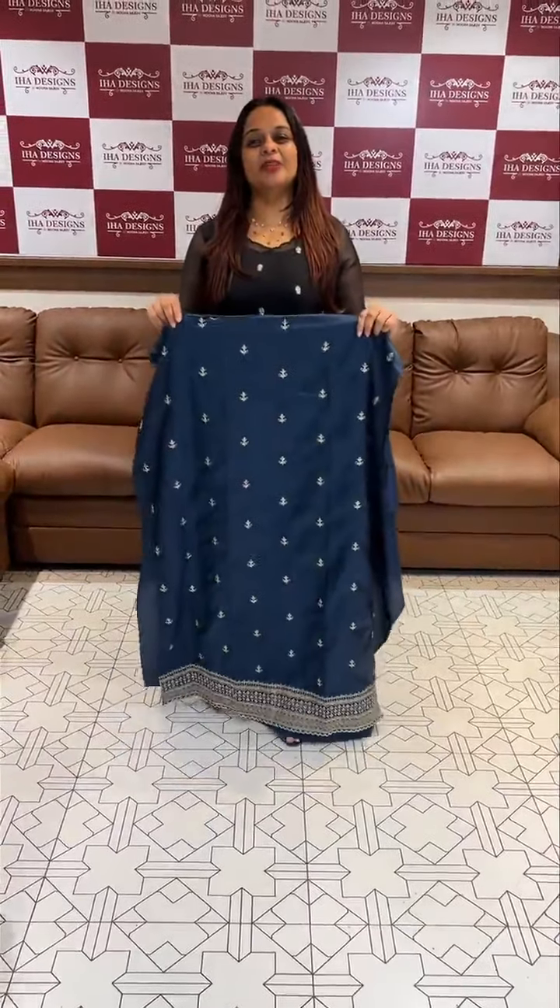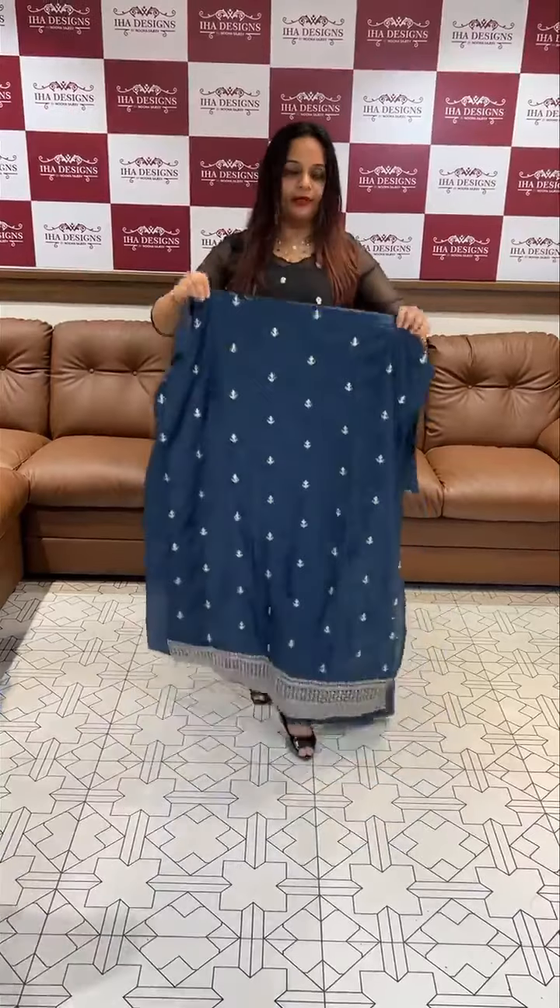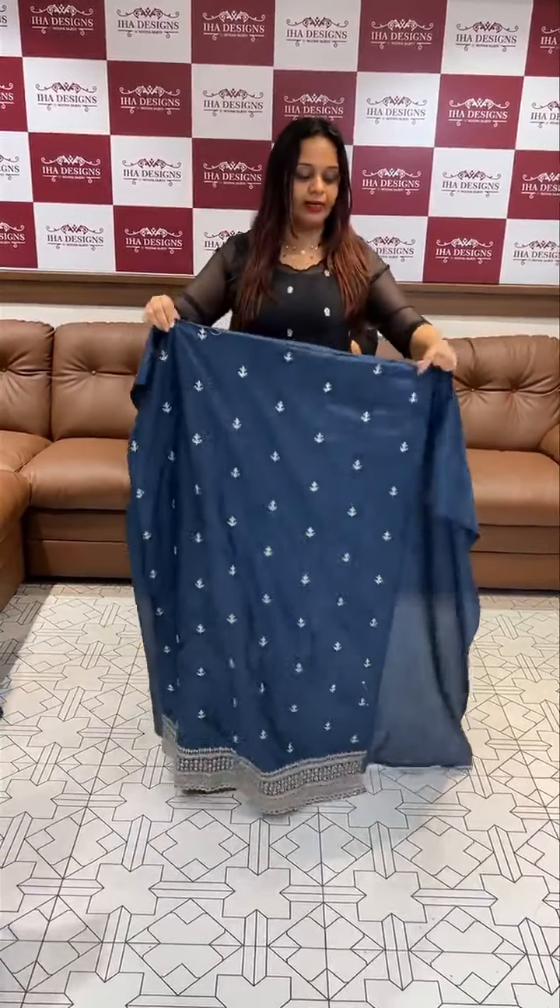Hello, new boys. Welcome back to the Hard Designs. This is the first part — we are available for organ sales. Second part, we have silk fabric.